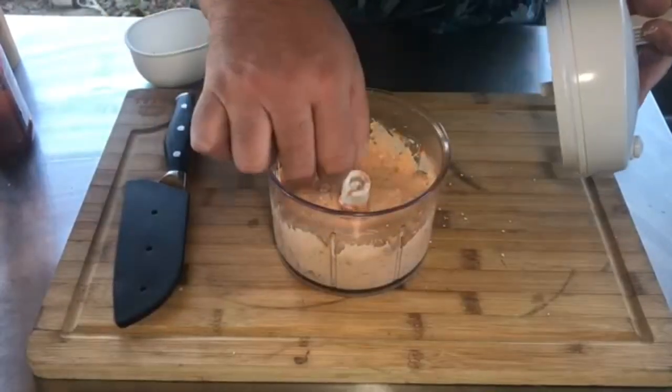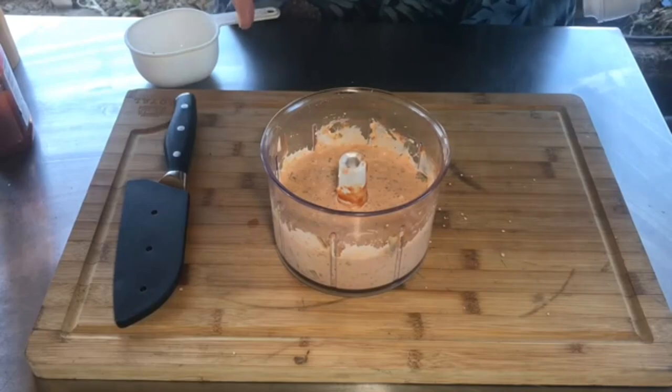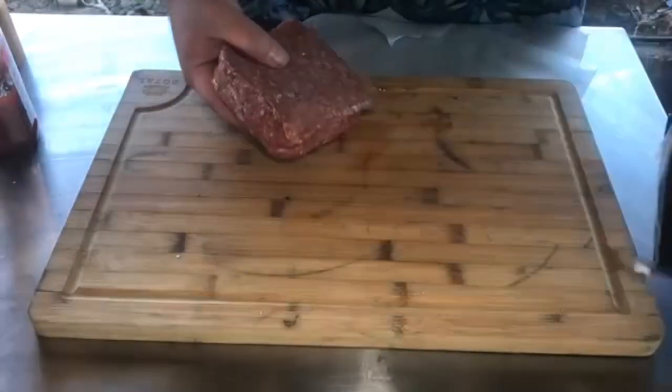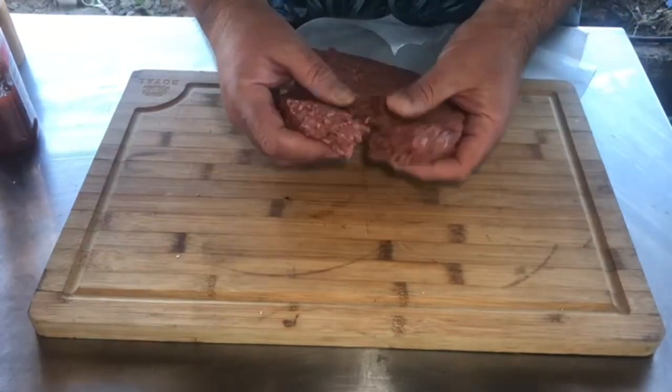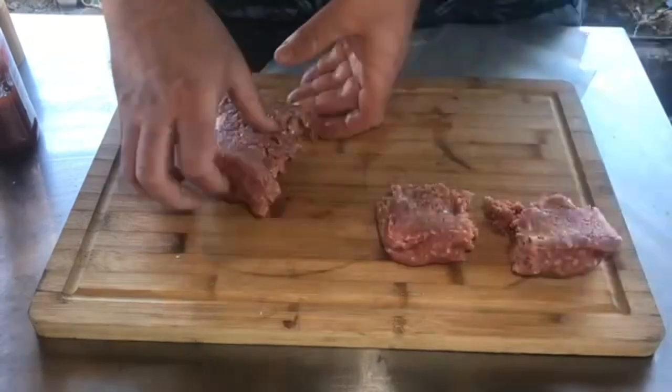Let's give it a check — hey, that looks pretty good, that actually looks really good! All right, let's start on our burgers. I got a pound of 85/15 burger. Why am I going with 85/15? Well, the store was actually out of 80/20.